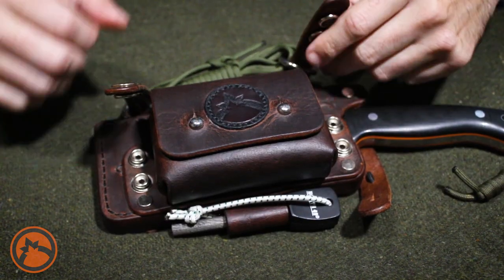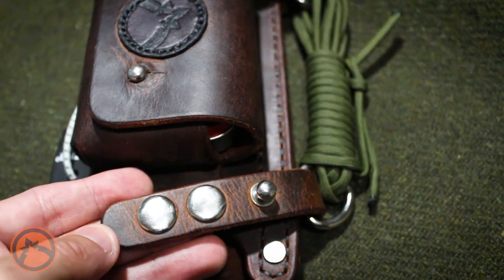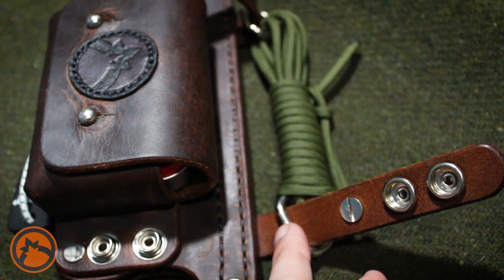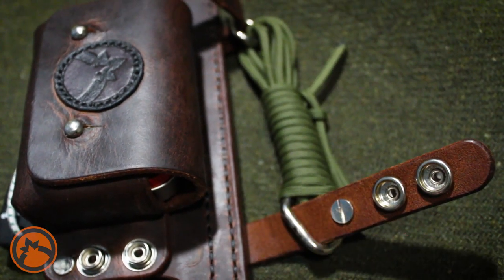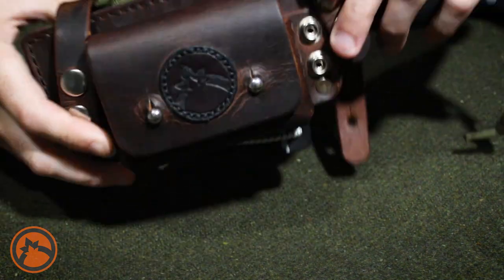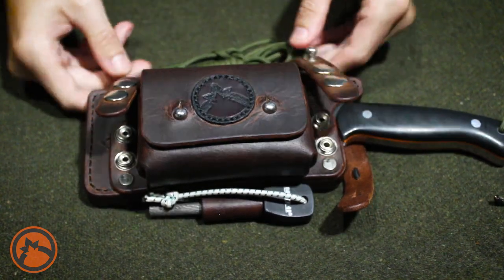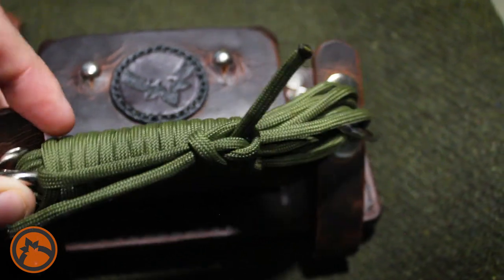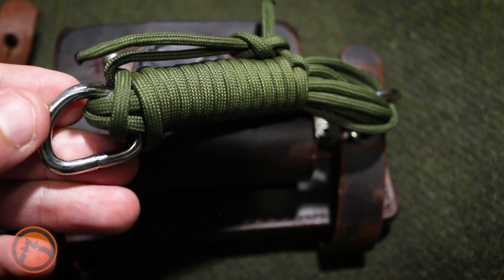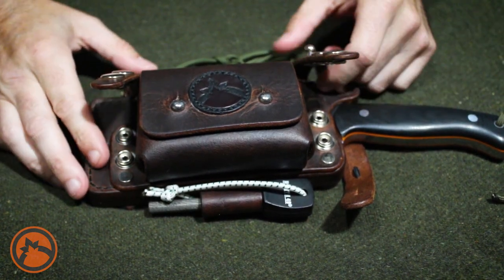One thing I wanted to add was these little metal loops here on the straps. This is something I came up with when I was sketching it out. I thought it'd be a nice idea just to give you another way — like if you wanted to hang it up, you could just clip it in and hang it. Or, as you can see, I have some paracord just put between the two loops. They completely come off, so you can take those off if you don't like them or if they're getting in the way.